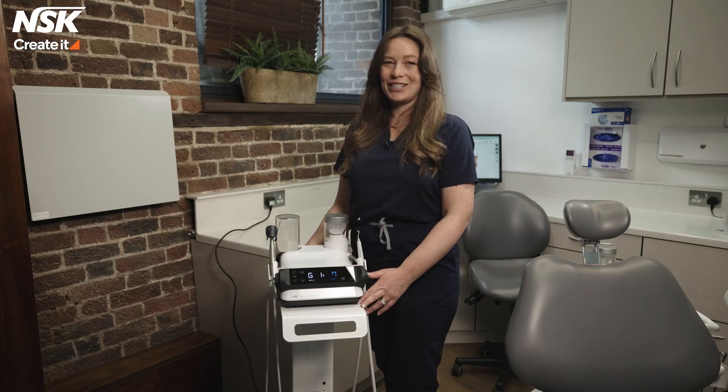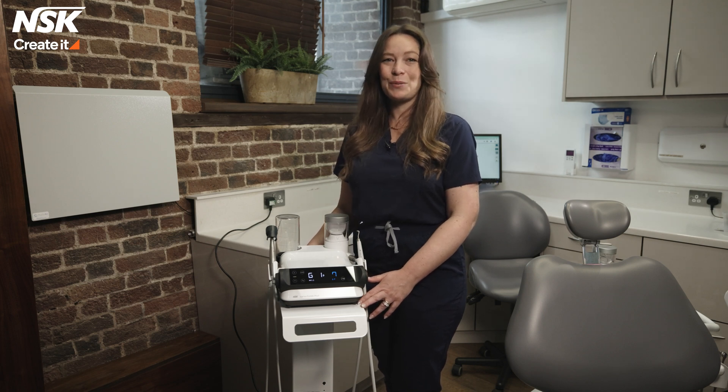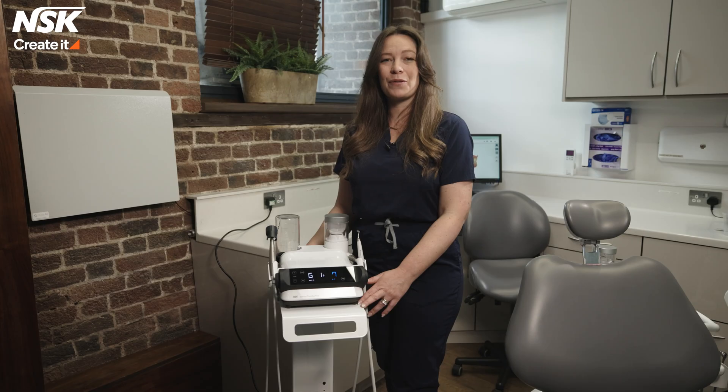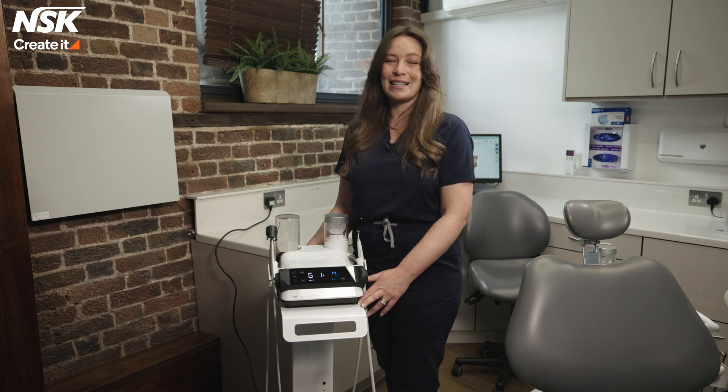Another great feature of the Varios Combi Pro 2 is 40 degree heated water, both on the ultrasonic and the powder therapy side. Having 40 degree heated water provides exceptional comfort for our patients throughout the prophylaxis appointment.